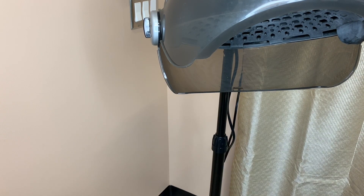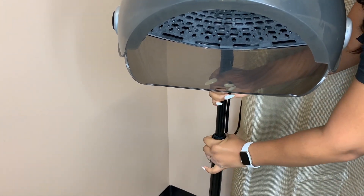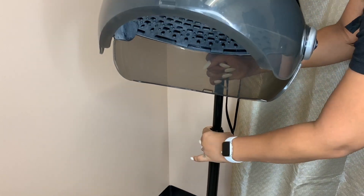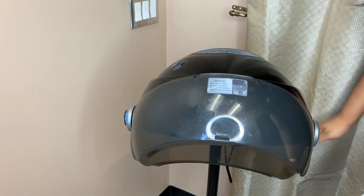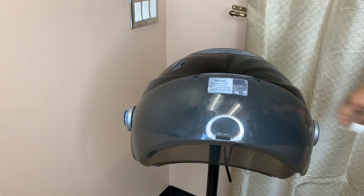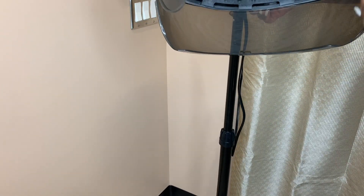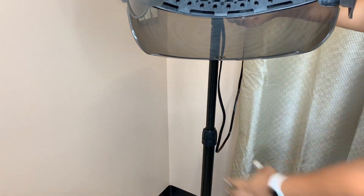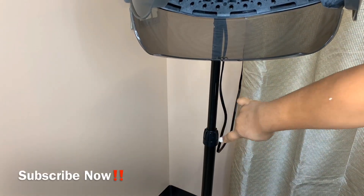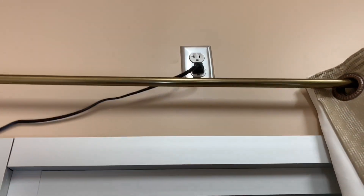If you have somebody that's pretty tall sitting in your chair, you use this lever right here. That position is for somebody really short — maybe a kid — but then your chair doesn't match up with it. If you have somebody really tall you just lever it all the way up as high as you need, and then you tighten it right there. It's a pretty long cord too.